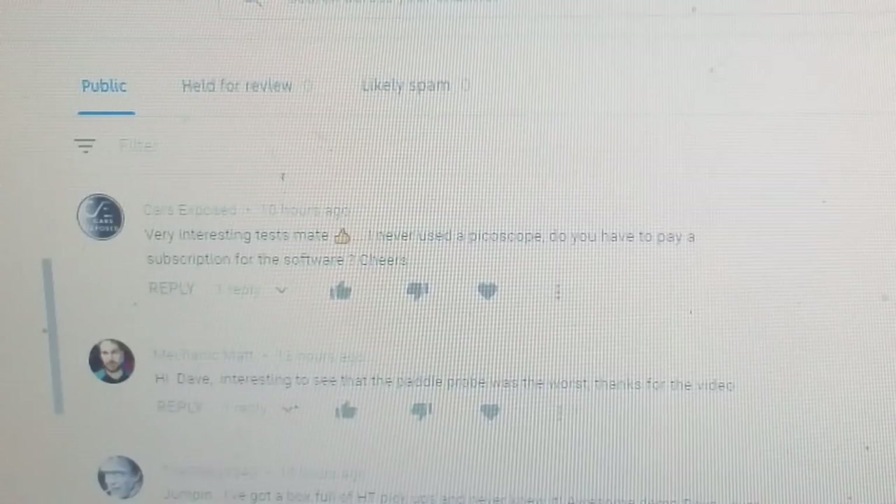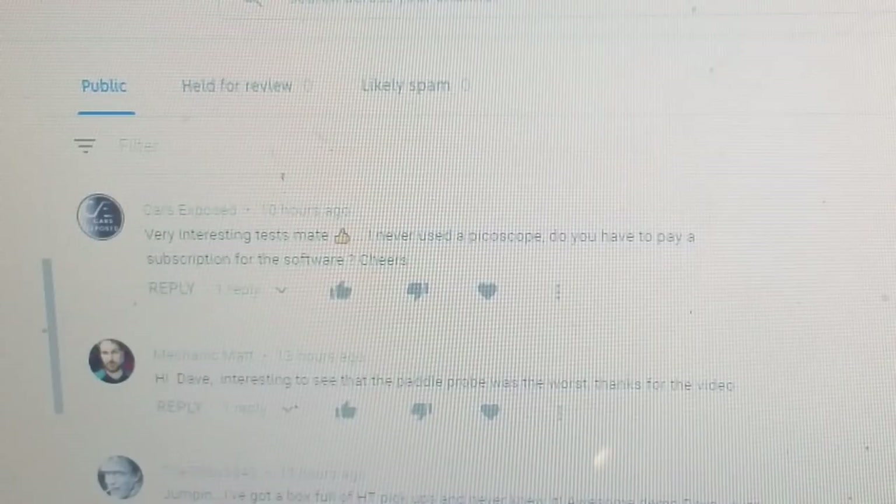The comment reads: 'Very interesting test mate, I've never used a Pegascope - do you have to pay for a subscription for the software?' And that's from Cars Exposed, a guy called Igor who has his own channel, does a lot of repairs, and gets a good lot of views.